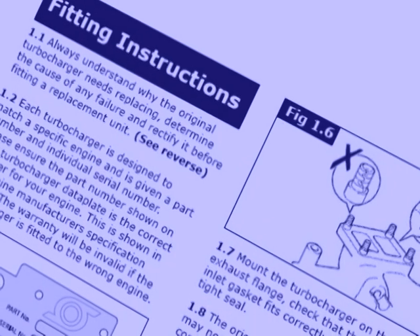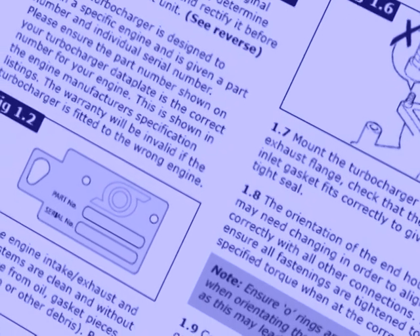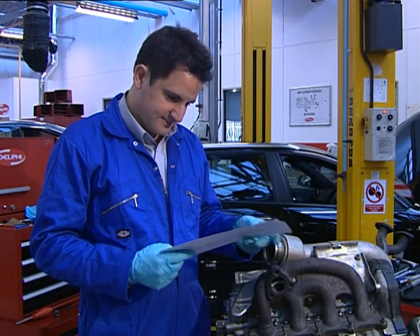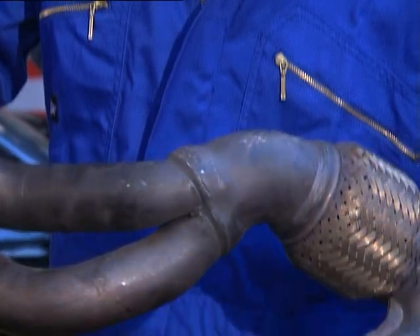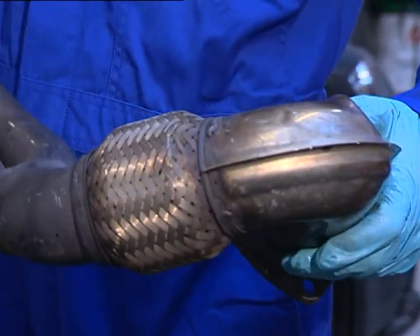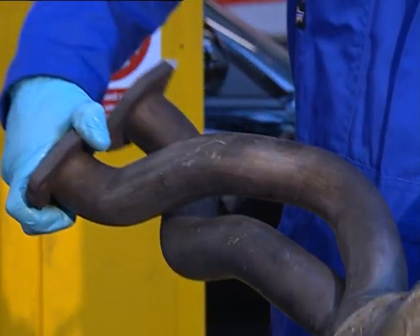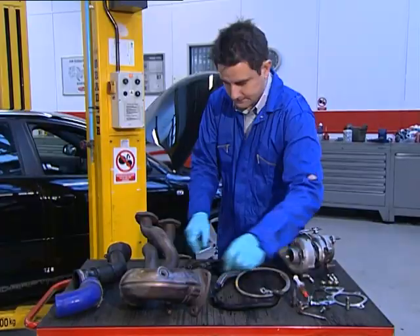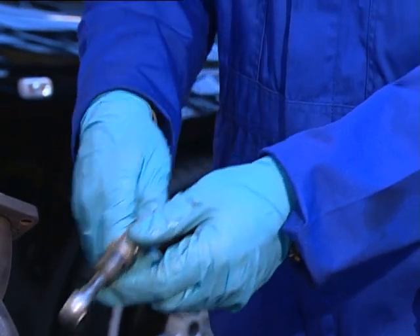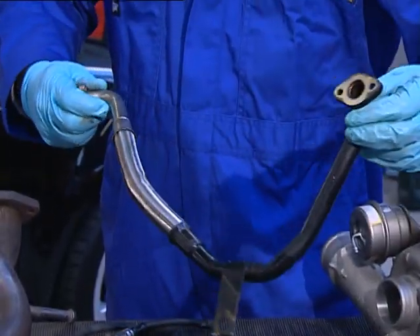Make sure you follow the instructions included with your turbo. Failing to do this could result in turbo or engine damage and could void the warranty. Check the air intake pipes and the exhaust manifold to make sure they're free from contaminated and loose material, so no dirt or debris gets into the turbo openings. Check the oil inlet and oil drain pipes are clean and free from obstructions, internal carbon and sludge. Clean or replace if necessary.